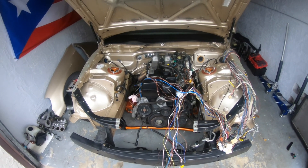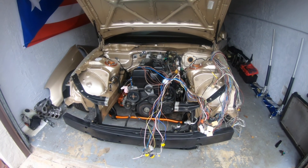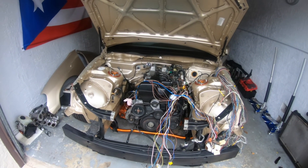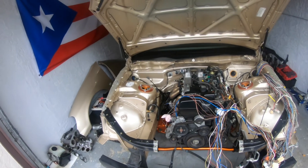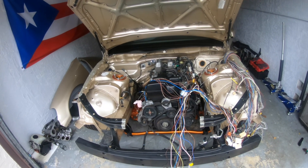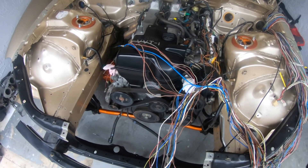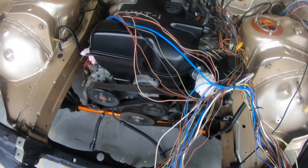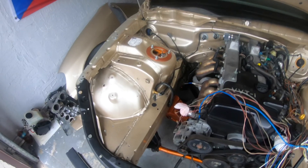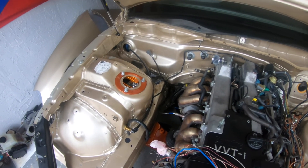Welcome back to another video on the wire tuck project I'm working on here on the GS300. As you guys remember from the first video, I was disassembling as much as I can to gain access to do the wiring and make it easier. I started mapping out how I want to run the wiring. Some of this wiring that goes along the valve cover runs underneath and goes to all the plugs on the passenger side. I'm going to be backtracking and running it around the motor so that it meets somewhere back there in the firewall.